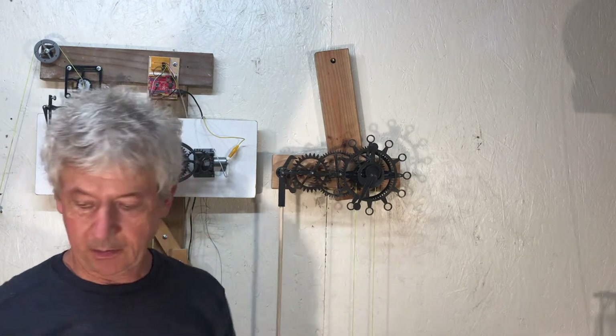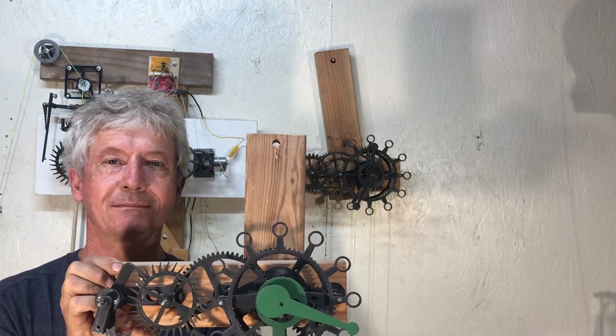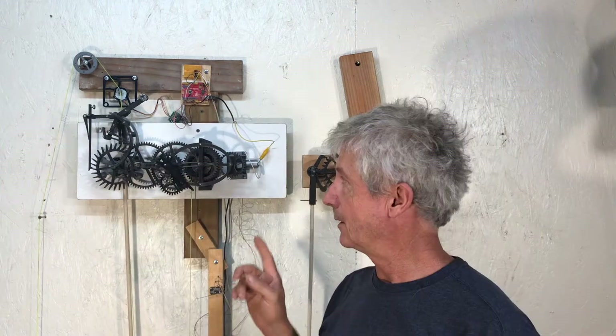Hey guys, this is a remake of the very first clock I put a video on on YouTube. I'm Jacques. I never made a make video for this clock, but I had this clock that I wanted to show. They are very much the same, so whatever applies to this clock will apply also to this one. If you are curious about this, there's more coming in some following videos. So let's get started.